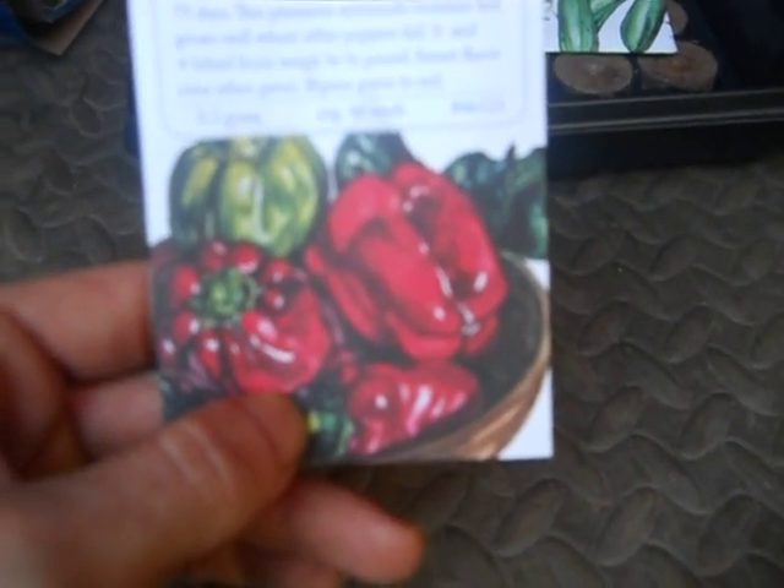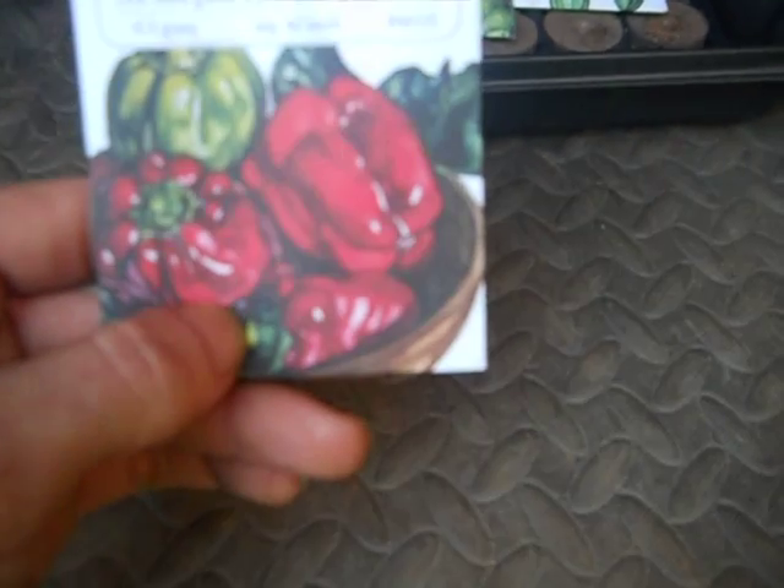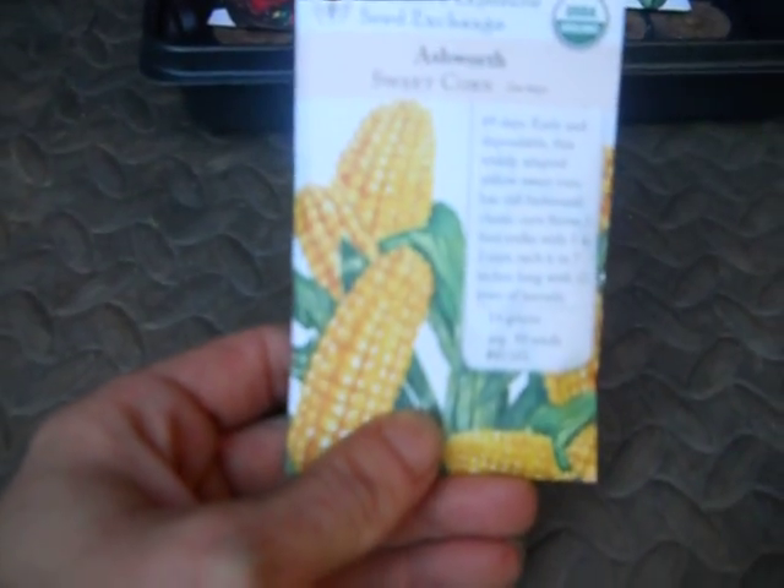This is a new one on me — this is my first year, I'm going to grow some bell peppers. Carolina Wonder sweet bell peppers. We'll see how they turn out. And another new one this year, I'm going to do some sweet corn — Ashworth sweet corn.